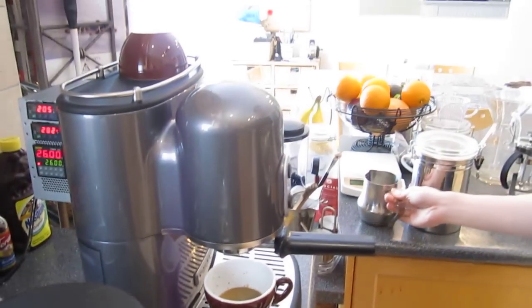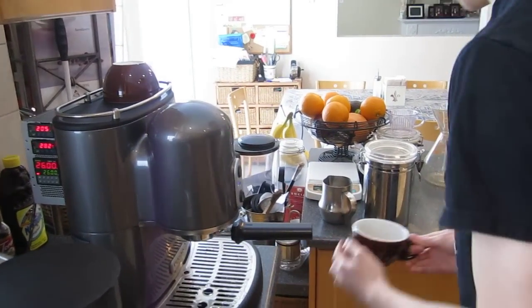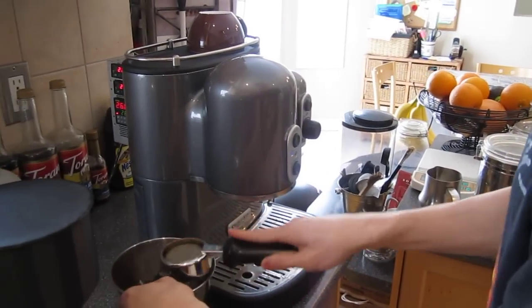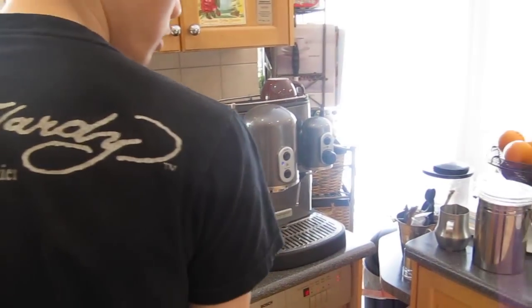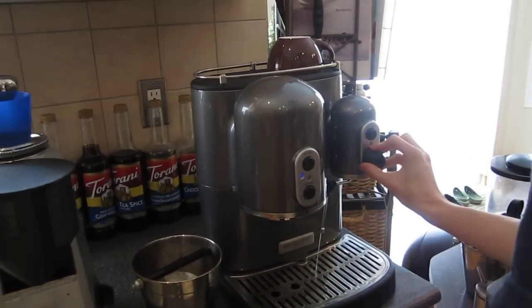This was basically automated and I didn't even have to turn off the pump manually, as it's done in most machines. I have this thing as a water filter — rinse this off. Since this is a dual boiler machine, the steam is always active and that means I don't have to wait.